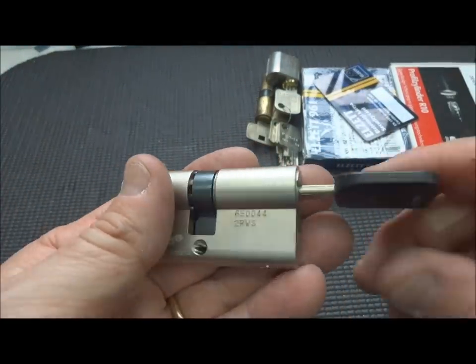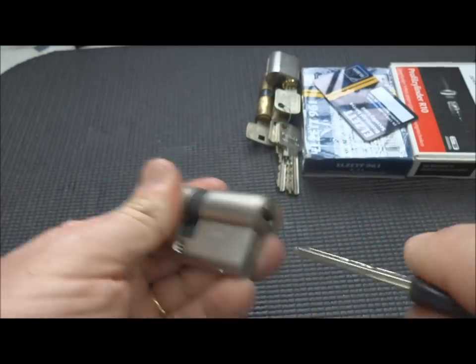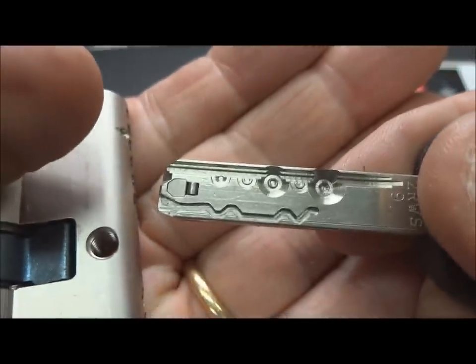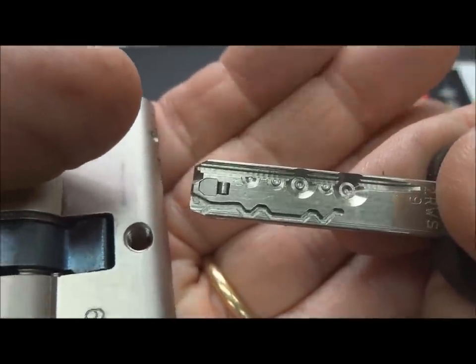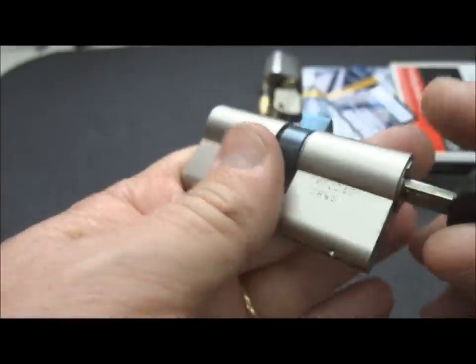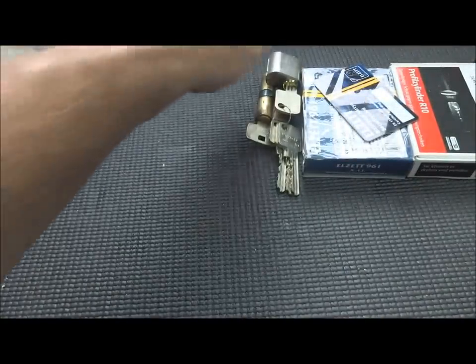This is basically an MT5 Plus, except this one is made by Econ or Zeiss. You can see the technology is the same as the Multilock - it's got the active element in the end, the laser cut, and then the pin-in-pin. Pretty difficult lock to pick. Haven't come close.